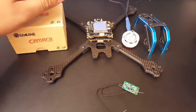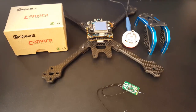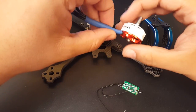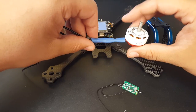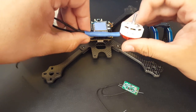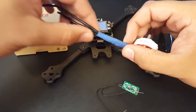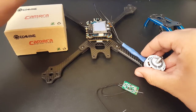Hi guys, welcome back to my channel. Today we're going to do a kind of ridiculous build — it's going to be the latest of everything I have, except the motors are kind of old. I salvaged them from my Martian because I hate my Martian. I've only flown them a couple times, which is a waste. These are the Emax 2306 2750 kV. I had to extend the wires, so this won't take regular ESCs — it only takes four-in-one ESCs.